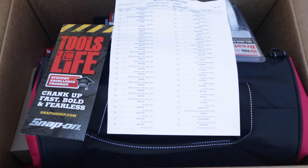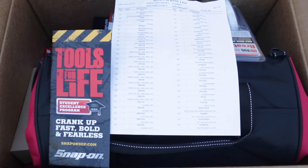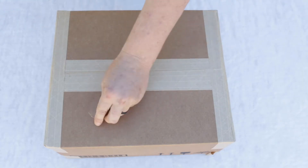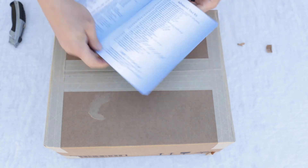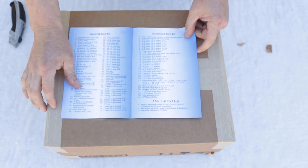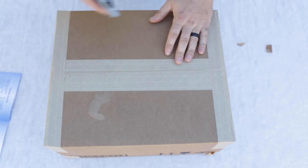Next up is the advanced tool kit. Here we have the advanced tool kit for the AMS program at Embry-Riddle Daytona Beach campus. Again we have our booklet showing the advanced tool kit section — quite a few fewer tools than the general kit. Let's break into this.